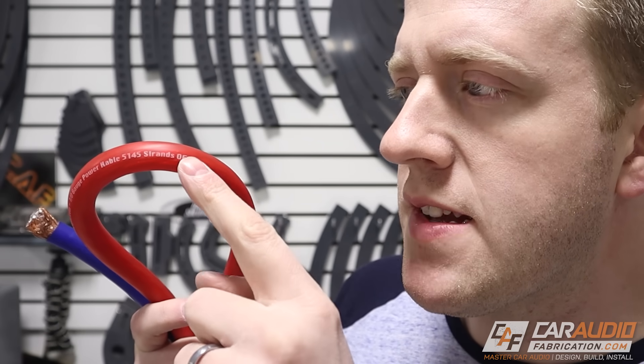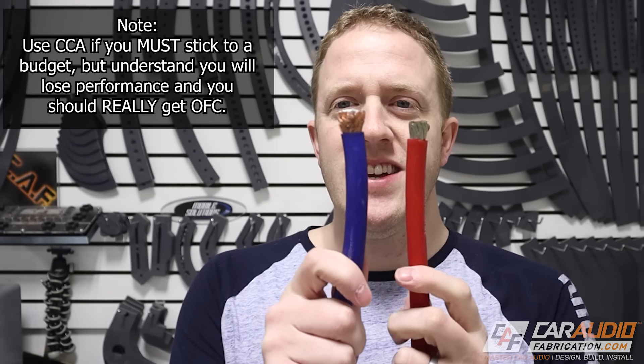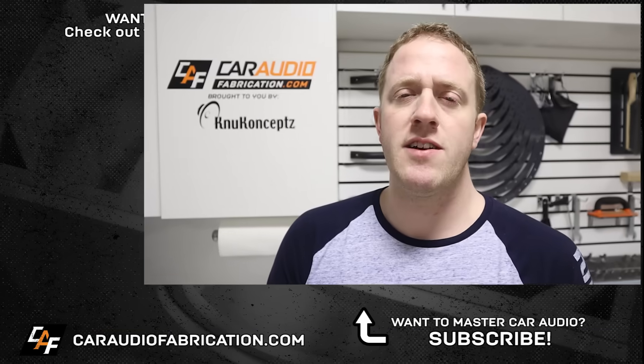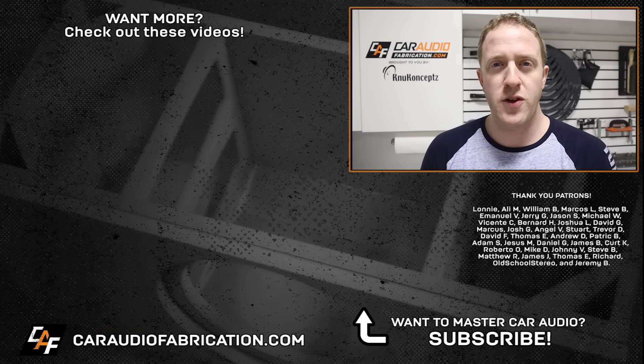Moral of the story: do your research, make sure you're actually getting OFC wire, and don't buy based on appearance alone. If you'd like a more advanced video covering a full electrical system design with multiple amplifiers and components, you can check out that video on screen, or check out the other video where I show how to determine your fuse size.